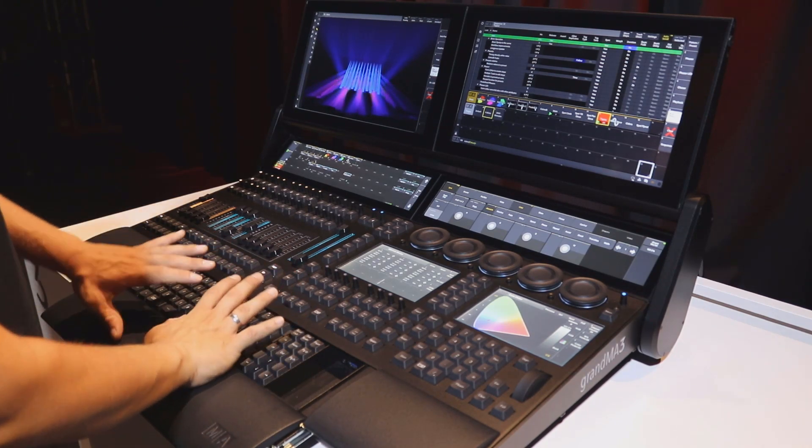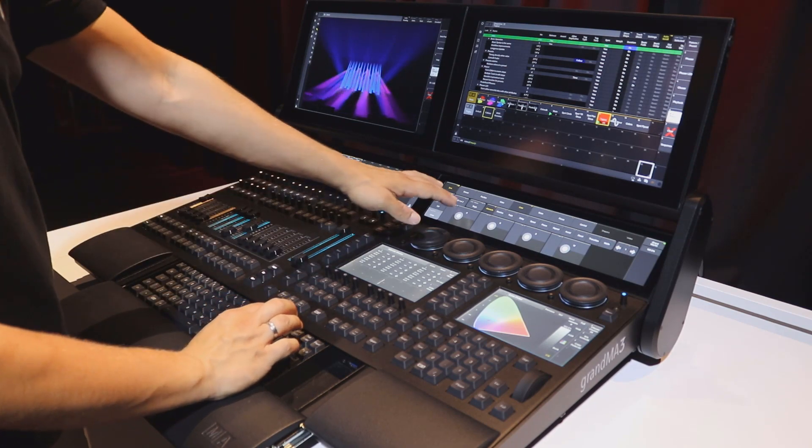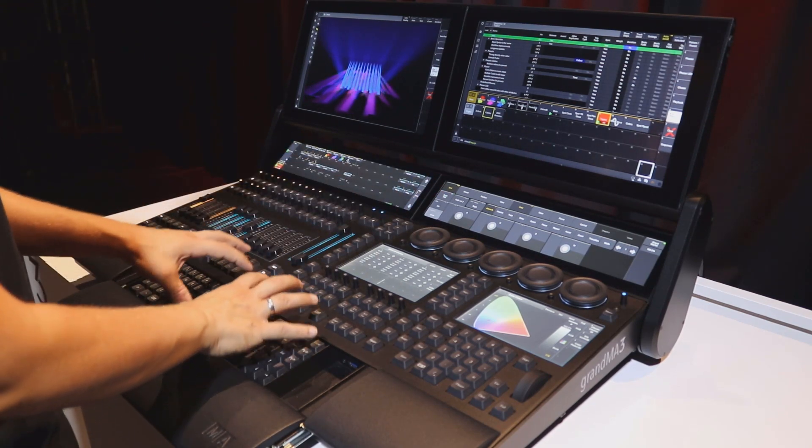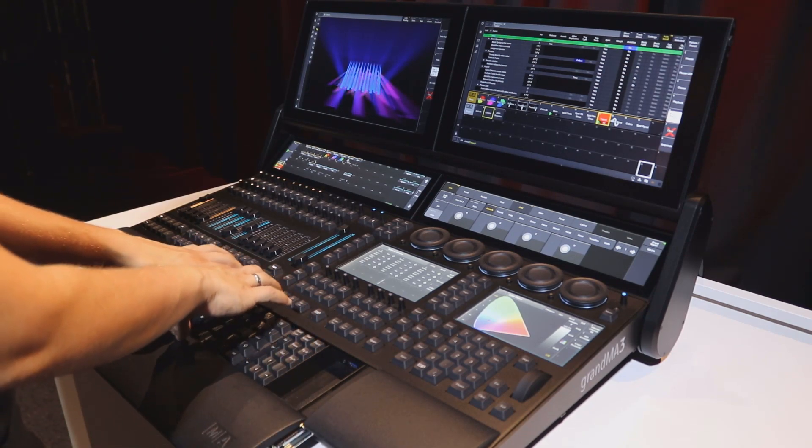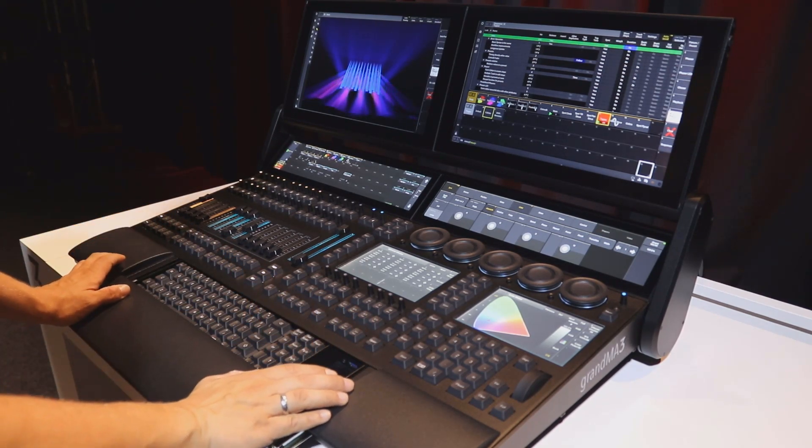You will also see this when you are interacting with the screens, especially with the letterbox screens, and then come back to the keyboard. It feels more comfortable to work with an internal keyboard which is placed in the middle of the console.